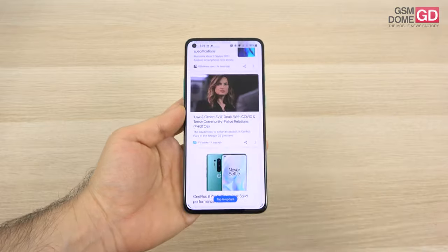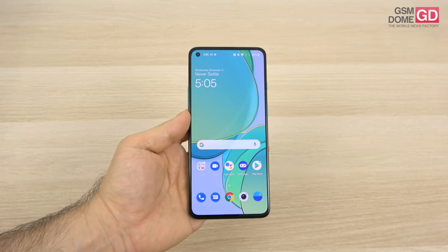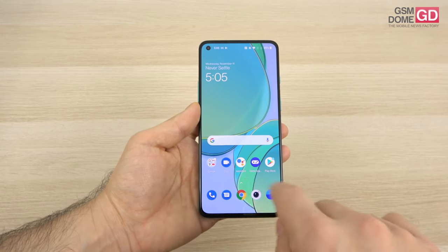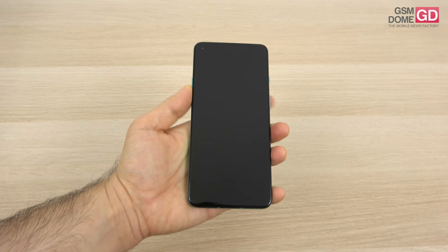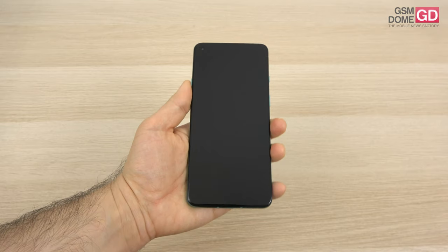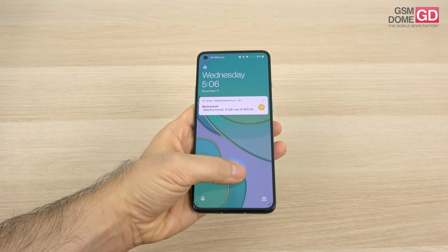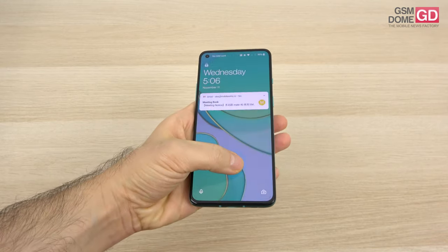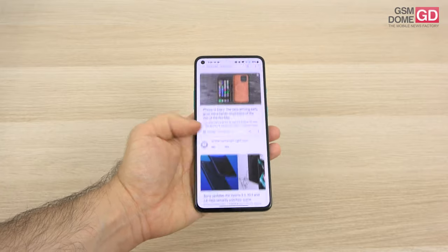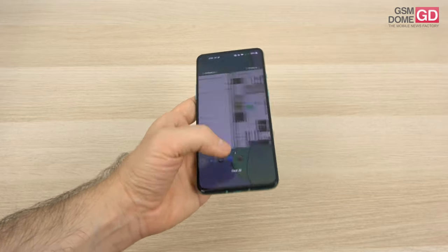Now for the software — this has been polarizing people, because OxygenOS 11 doesn't feel like OxygenOS anymore. It doesn't feel like stock Google — it feels like One UI. All interactions are taken to the bottom third of the screen, with a focus on one-hand usage. It's also the first OnePlus phone with always-on display. The in-display fingerprint scanner is pretty fast and responsive. There's a collection of Google news, and navigation with gestures and a semi-swipe up for the app carousel.